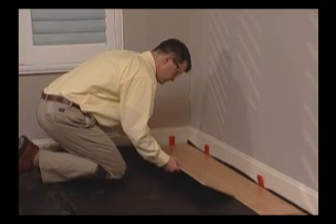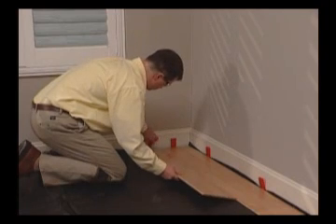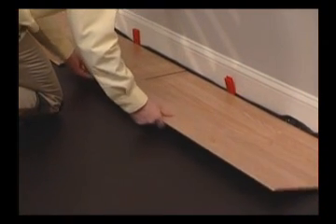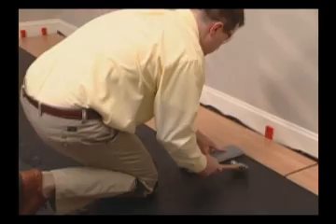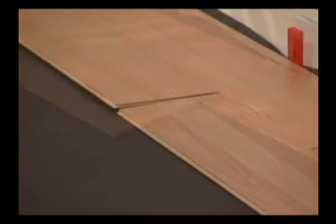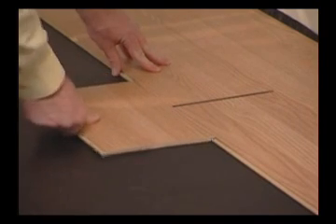To install the first plank of the second row, angle the tongue side of the new plank into the groove of the plank in the first row, then lower into place. Now lower the second plank of the second row into the first and second planks of the first row. Slide the planks together. Use a Kronotec tapping block with a hammer to close any gaps to ensure proper installation and a tight fit. For easier and more precise connections, use a scrap piece as a bridge over seams when tapping planks together.